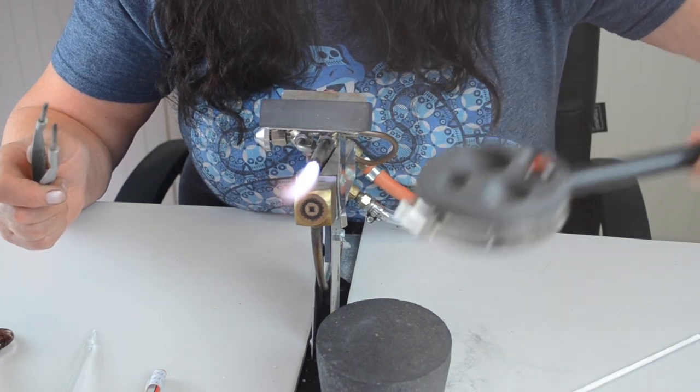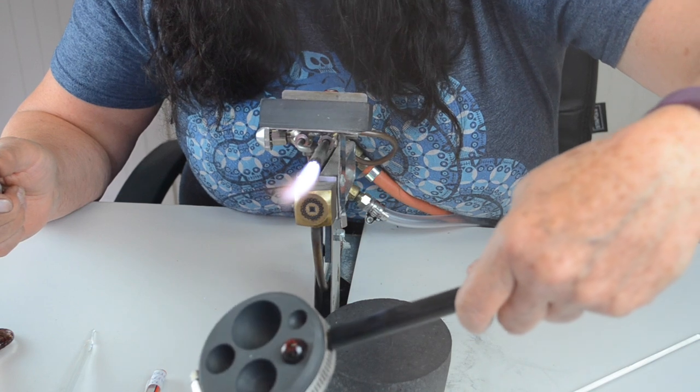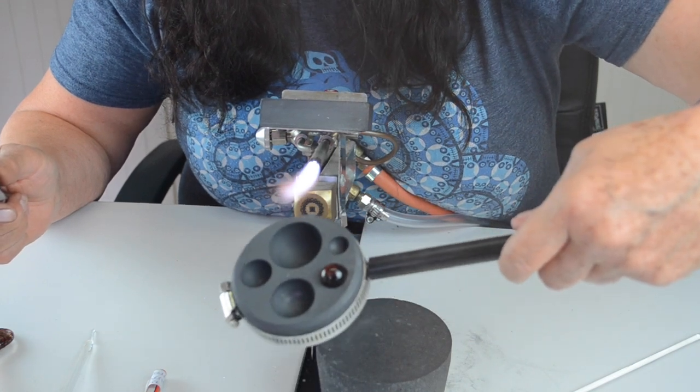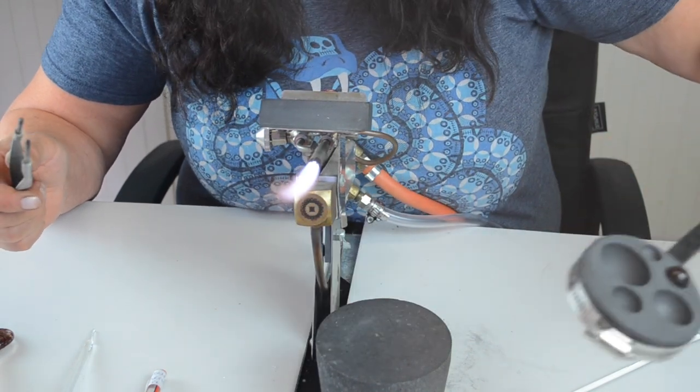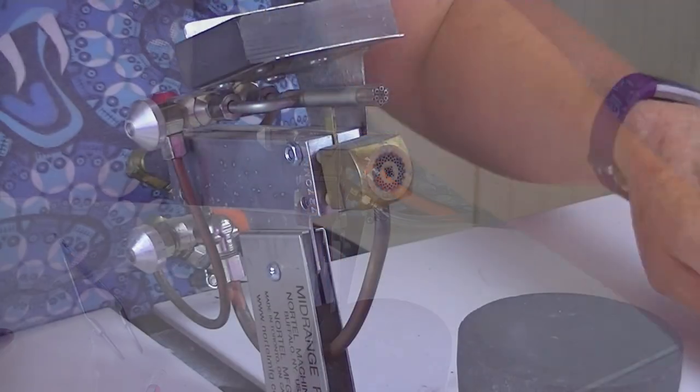That's it — you can see it. And then that goes in the cooling bubbles. Easy peasy.